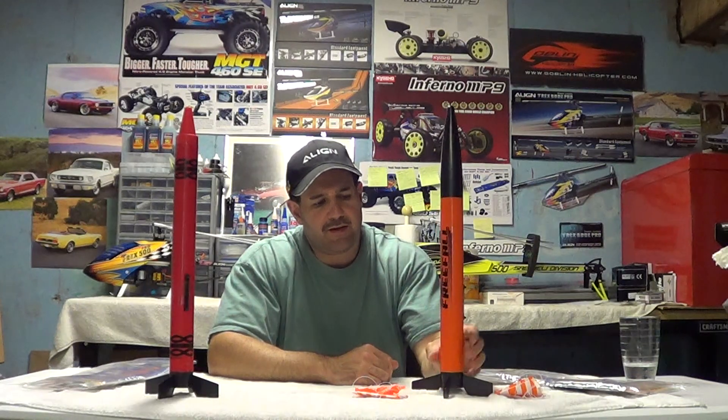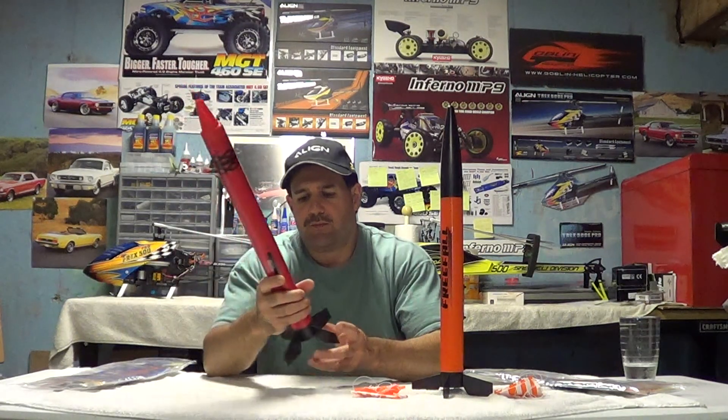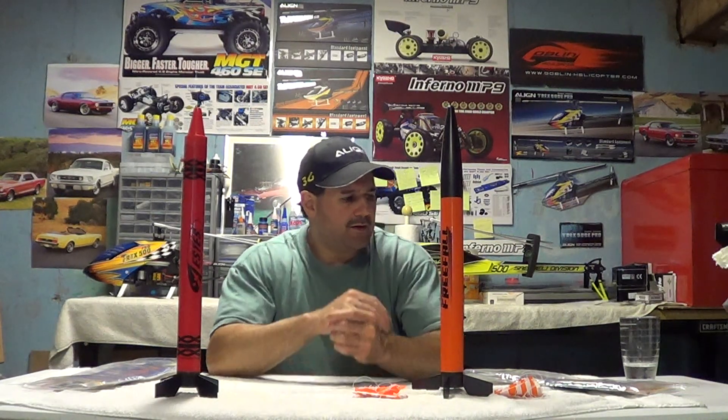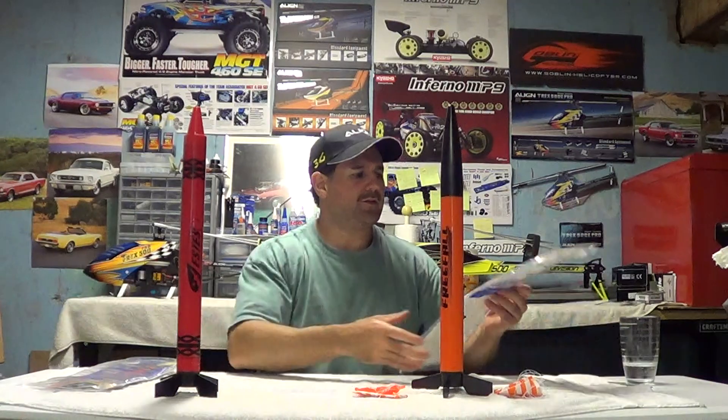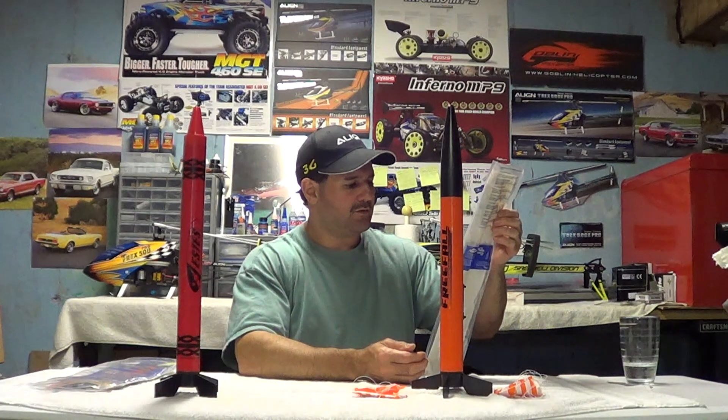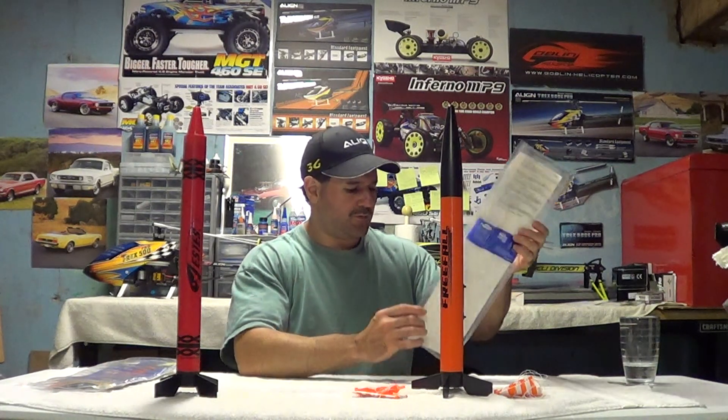I wanted to get this one for my son because it had the dual launch setup. This one here came all basically done already. So definitely read the packages when you buy these. It will actually say on the package 'ready to fly,' and this one says 'easy to assemble, E2X level.' Like I said, they both run off the same engine and the same launch pad, so it saves money from having to go buy a lot of extra stuff.